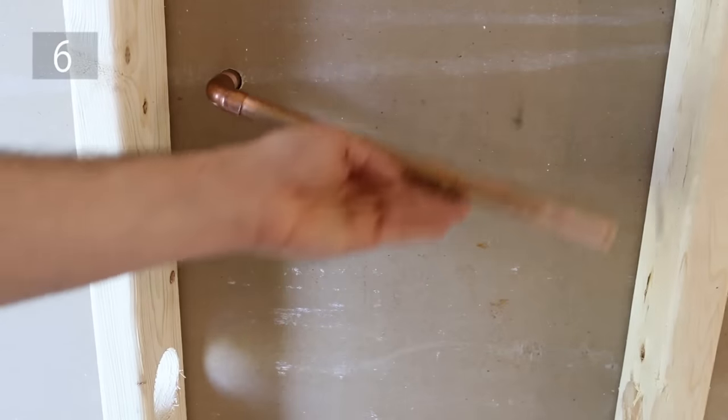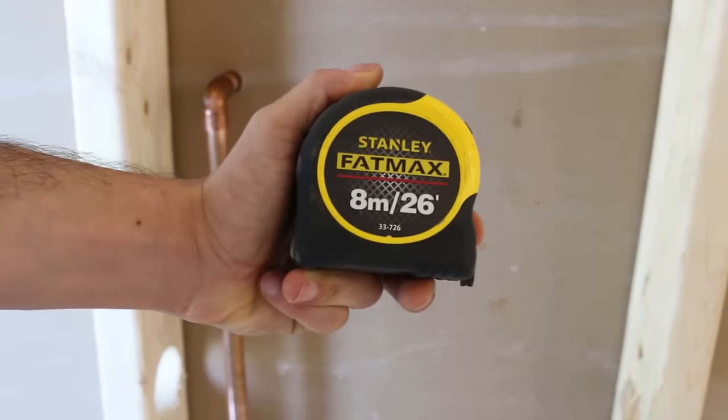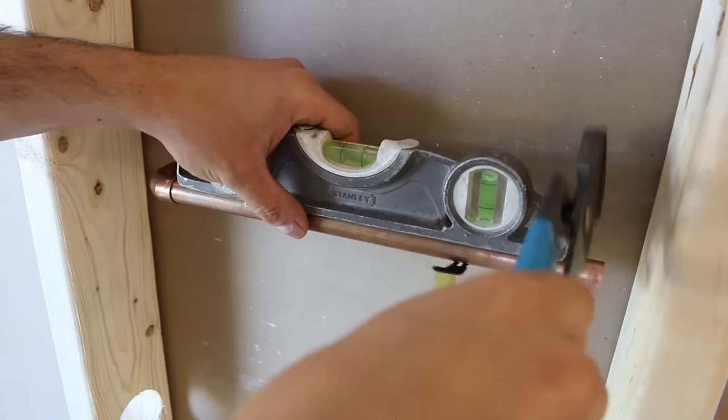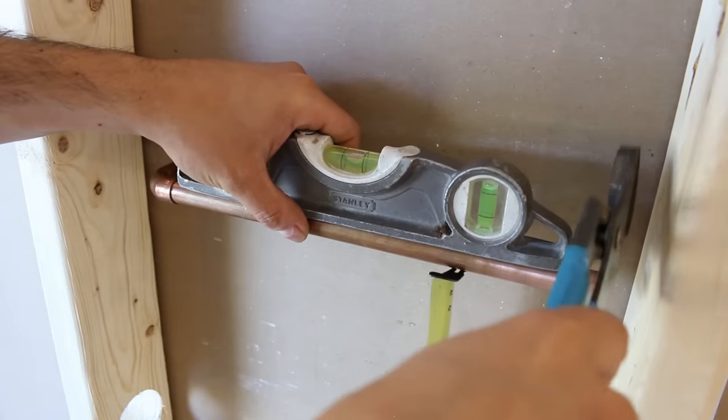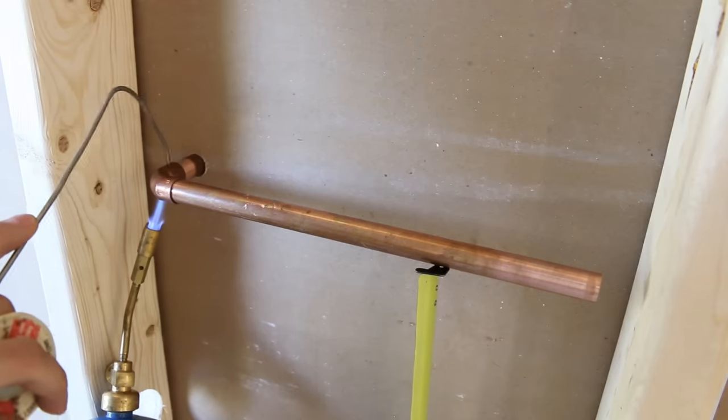Number 6 is another cool way to support a pipe while soldering. Get your tape measure and lock the blade in place to use it as a temporary stand. What I like to do is place it a bit higher and tap it down till it's level, and then solder it. How's that for a hack?